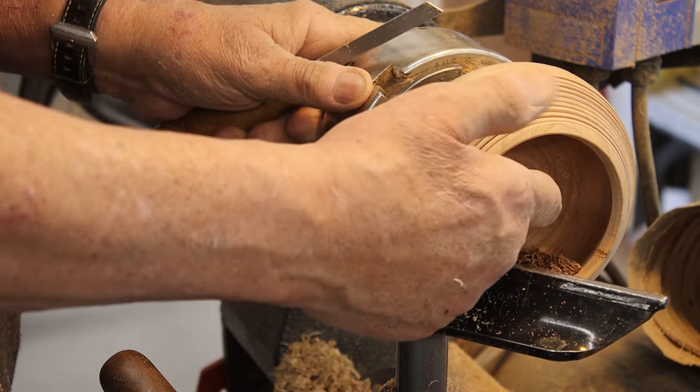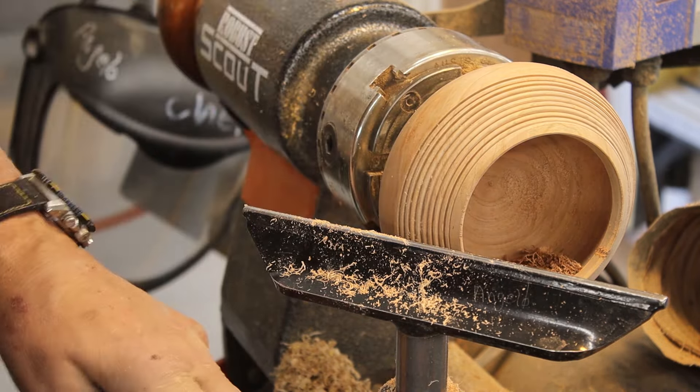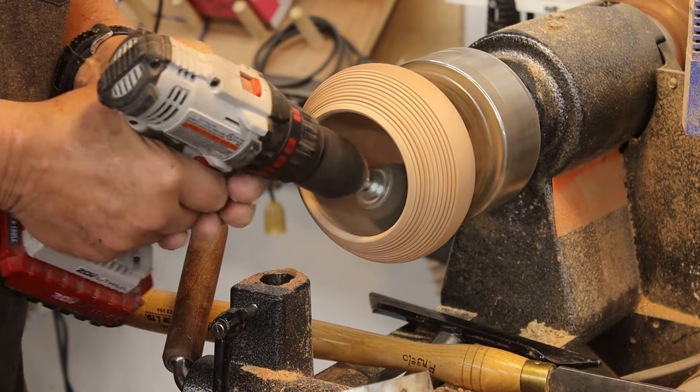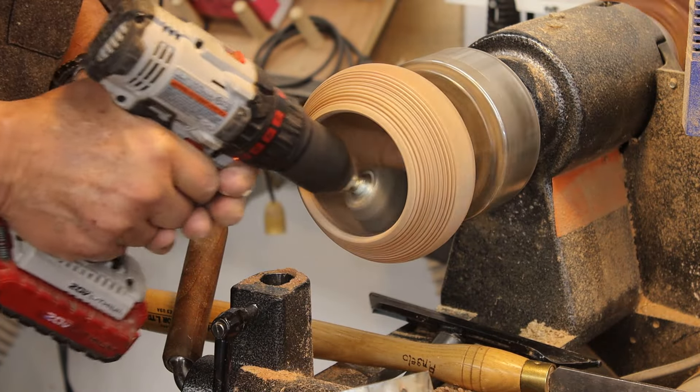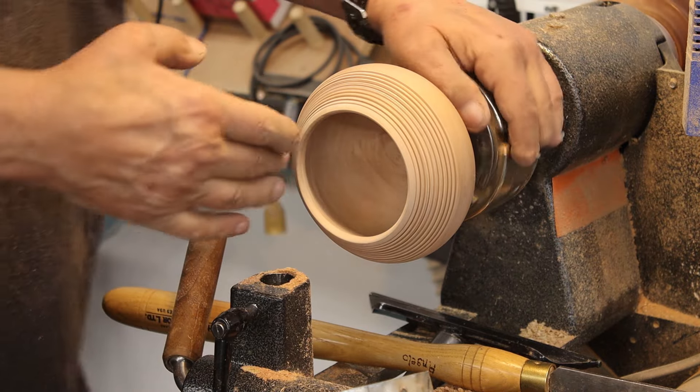I sharpened my beading and parting tool and you can see the shavings I'm getting — that's what you're looking for with this tool. Those look really nice. I'll do a little bit of sanding on those.